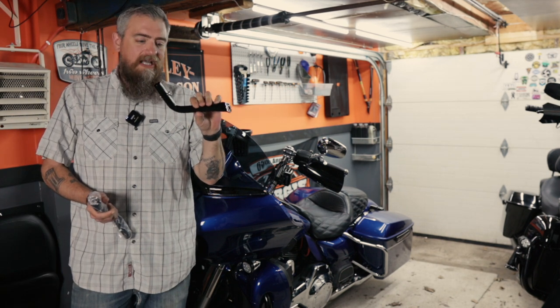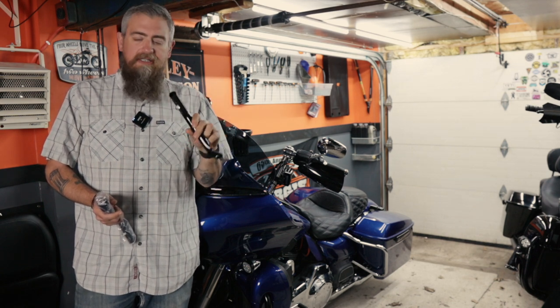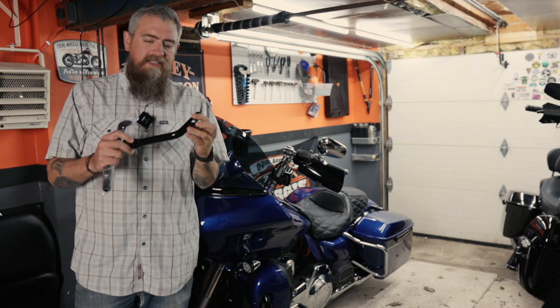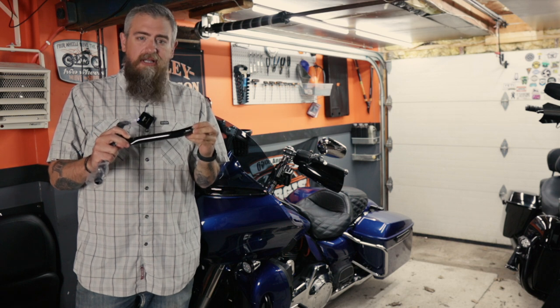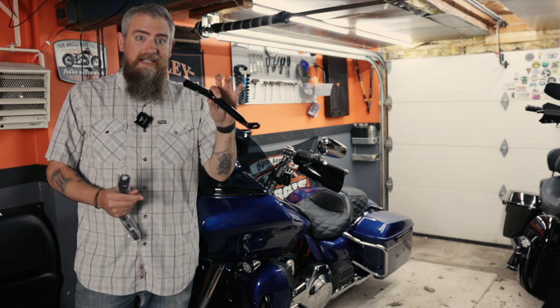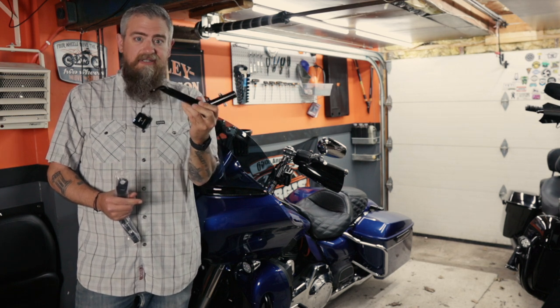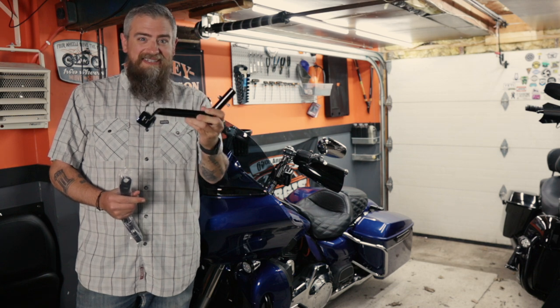I ordered these from a company online called Eagle Skull. I'll pin a link in the comments below if you want to check them out. I did a little bit of digging and stumbled across these guys — I thought their products sounded pretty good. It's a pretty small company; they just make high quality stuff. These are really nice and heavy duty and they look really nice.